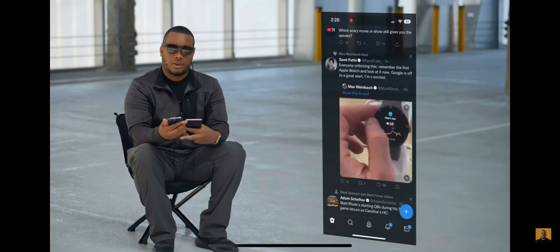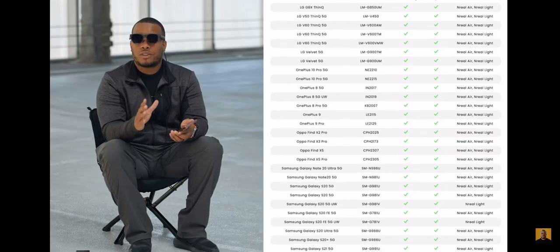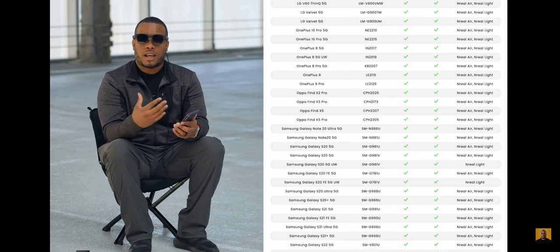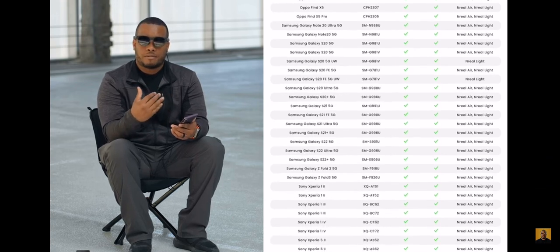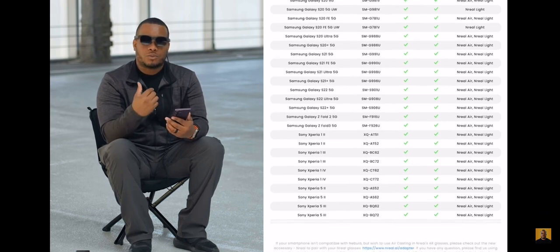These glasses you need to use with an Android phone. You don't need any dongle — you basically just plug into the USB-C port on the phone, and it can automatically launch the Nebula app that allows you to use them. One thing to know is that this doesn't work with every Android phone. It works with a lot of the latest Samsung and Oppo phones, but it doesn't work with Pixel phones. A list of compatible phones will be shown here.